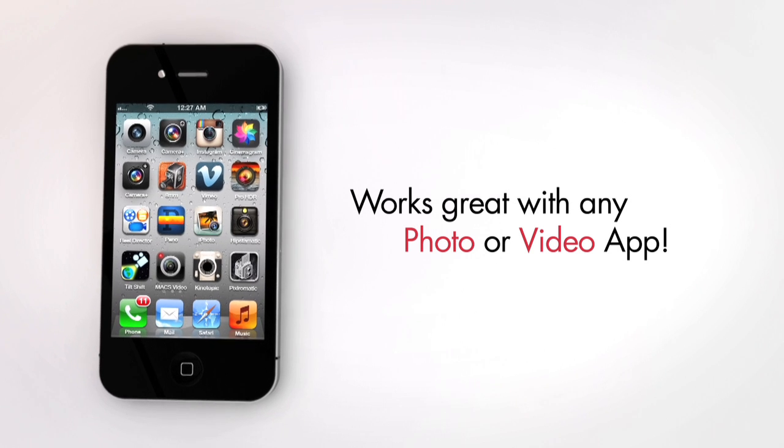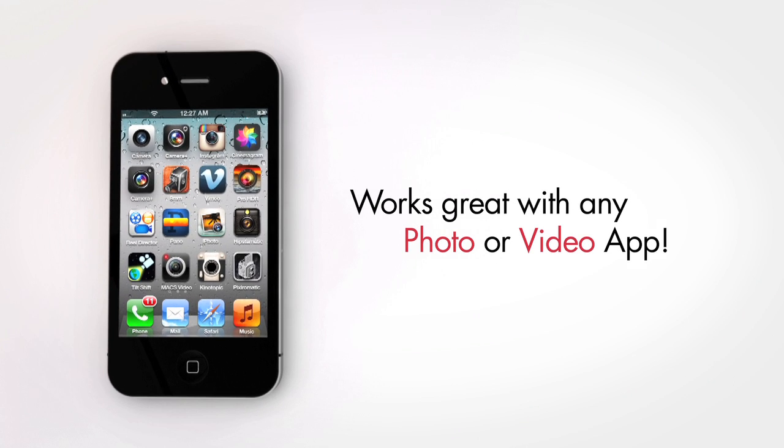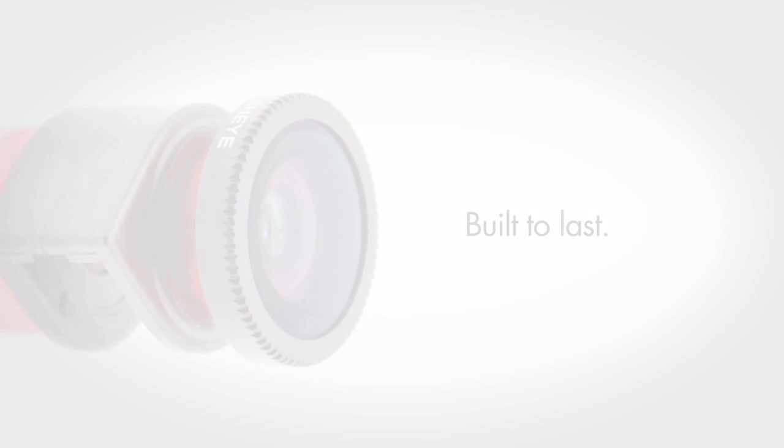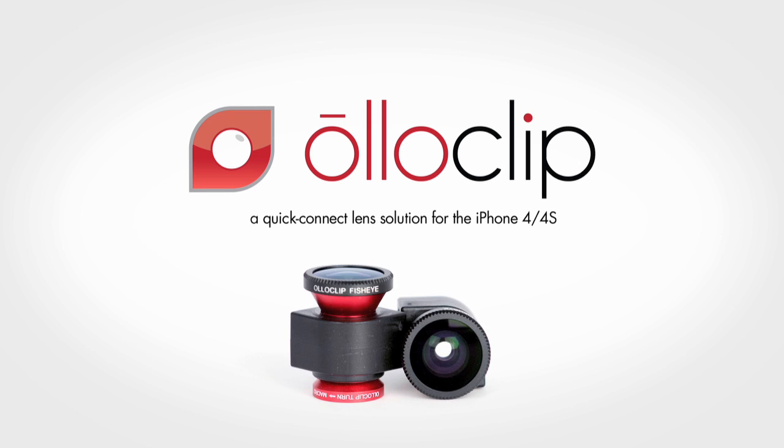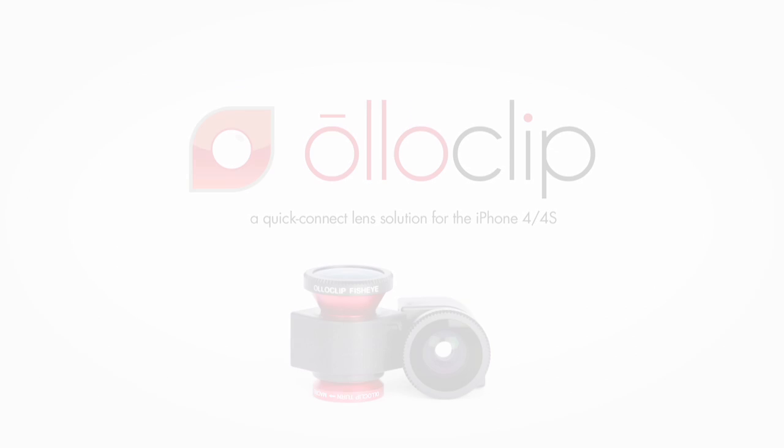Works great with any photo or video app, and it's made with quality materials and built to last. Oloclip, the quick connect lens solution for the iPhone 4 and the iPhone 4s.